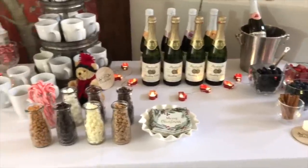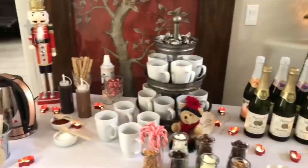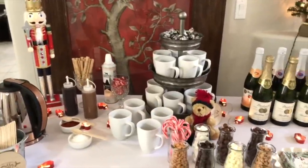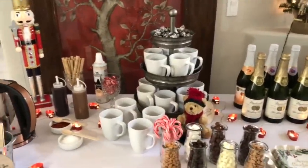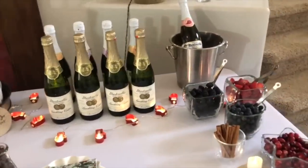Both bars are on this folding table that I've covered with a white tablecloth. I'll put any links to products in the description box below that I think will help you set up a bar similar to this. Here to the left is the hot cocoa bar and then to the right is the Martinelli's bar.